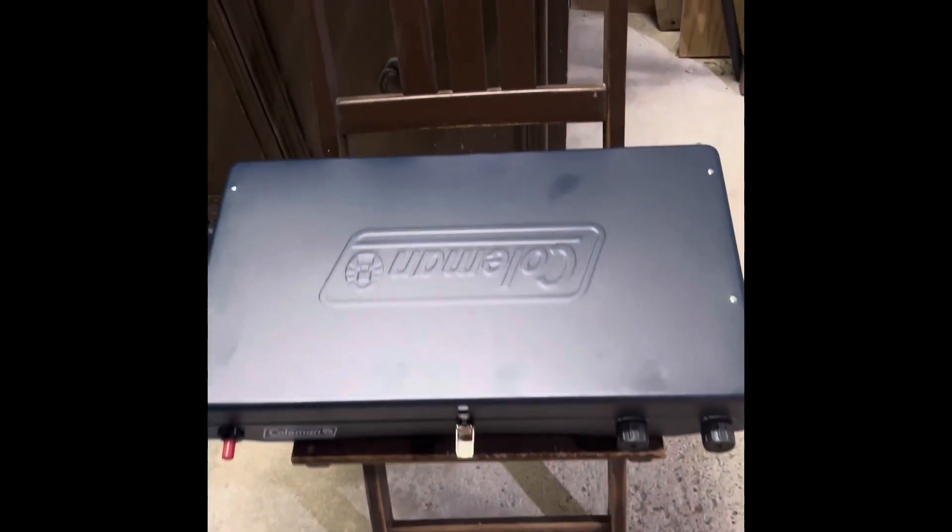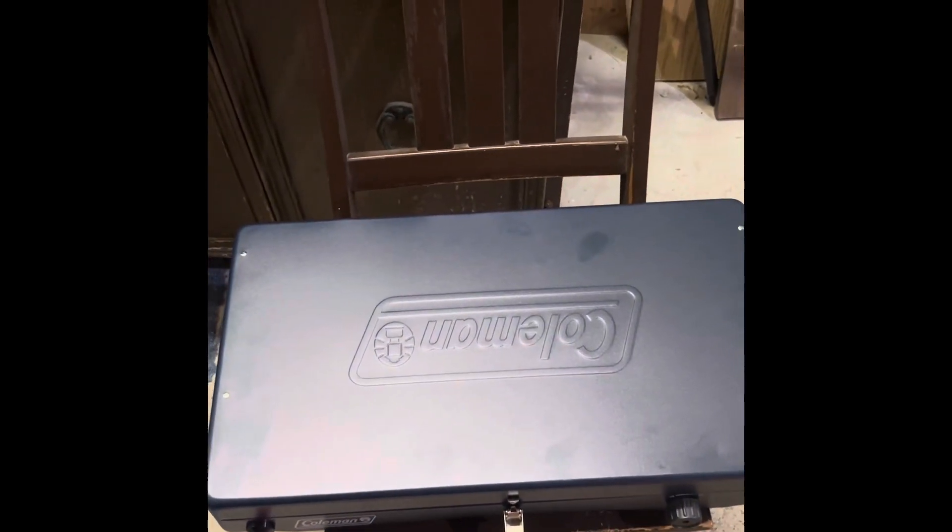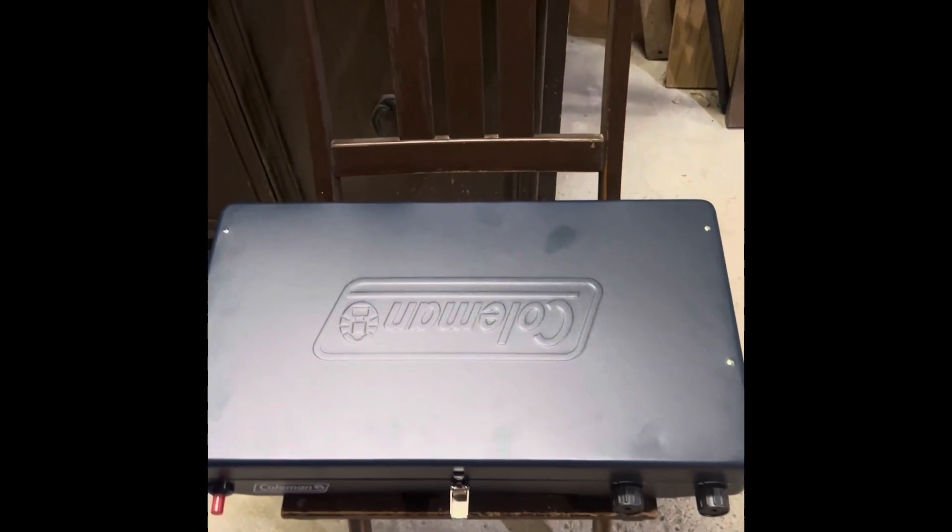It's a cool October night and I have a Coleman stove, 3-in-1, that I want to fire up for the first time.